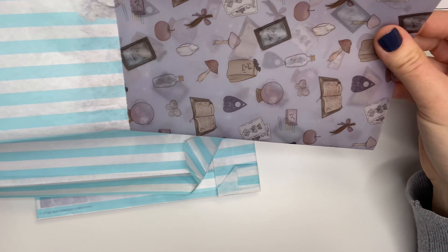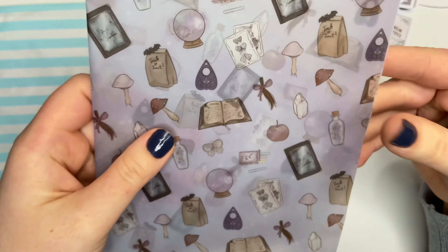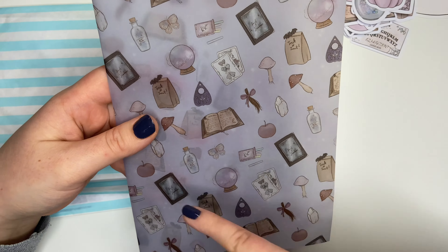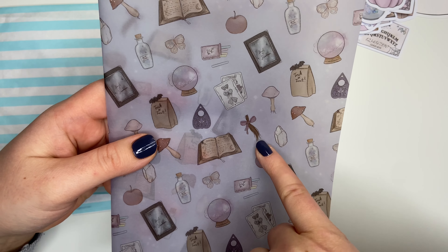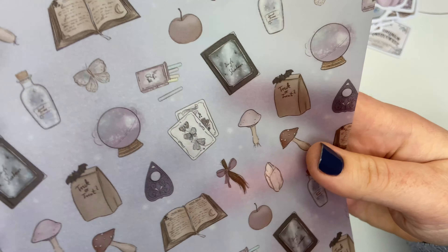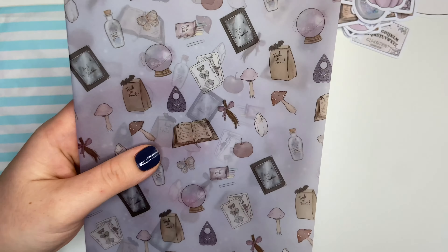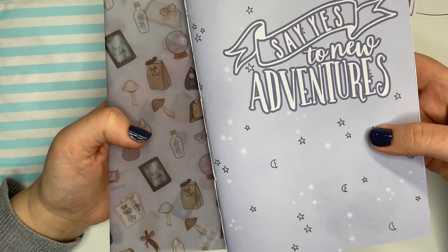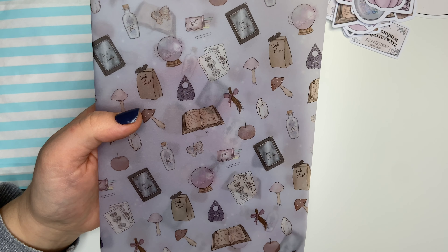You also get a sheet of vellum in these boxes. All the little images that were on the die cuts seem to be on here as well, except there's one that's got a little lock of hair with a ribbon tied around it — that's really pretty. It's a pastel purple colour and it goes really well with the notebook.